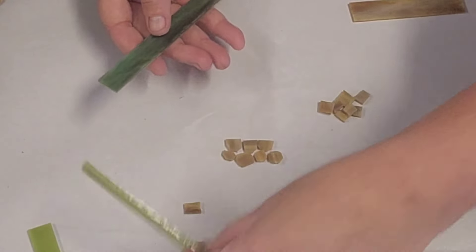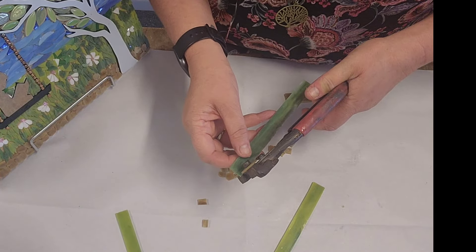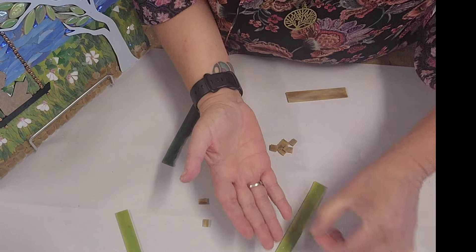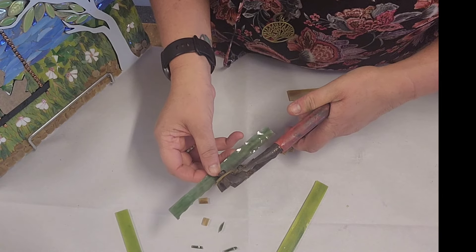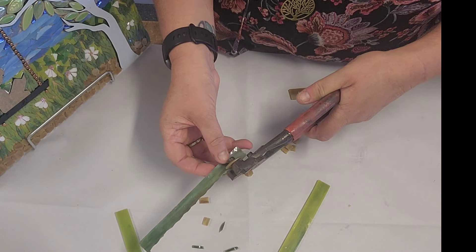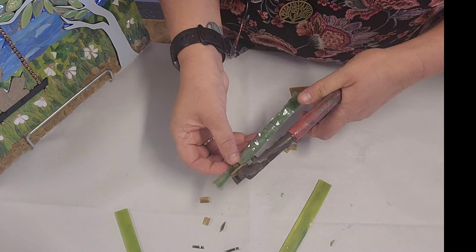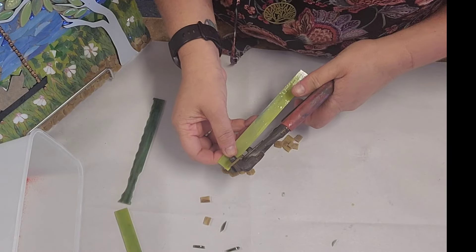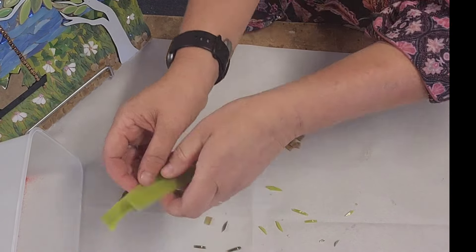As for the grass, I've used two colours: Oscar and Peabody. To get these little slivers, all I've done is just bitten down the side — it's just a side bite. That gives you some really nice long shards. I nip all the way down. These are great for grass; you can also use them to create feathers. The longer you go down your glass, the longer the piece. At this stage I just want some nice little tiny bits of grass. I'm just mixing the colours together.